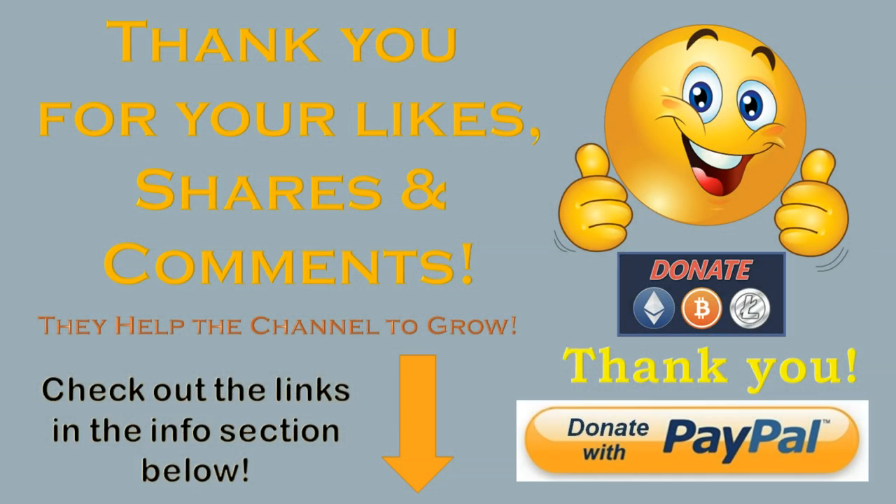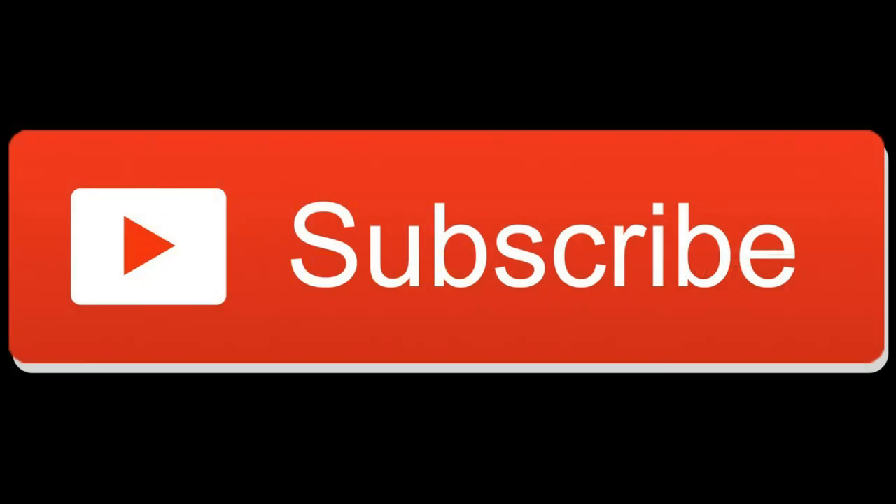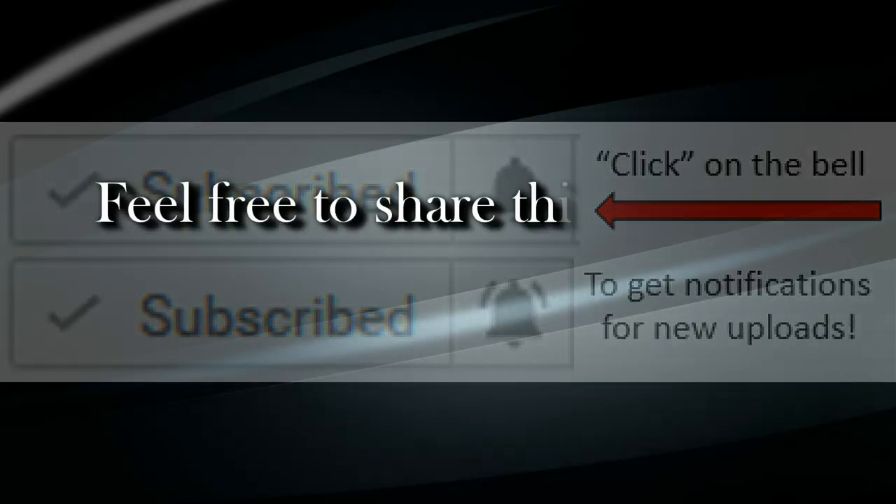Thank you to all who support this channel, especially to those who take the time to like, comment, and share. Your efforts really help the channel to grow and it is greatly appreciated. If you are not yet a subscriber, hit the subscribe button, then be sure to select the notification bell to be notified as soon as I post up new content. And as always, feel free to share this content with all.